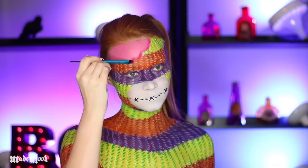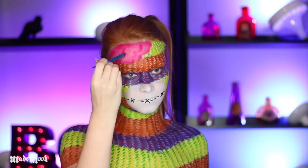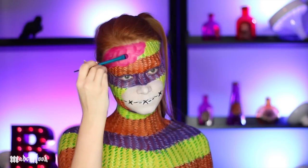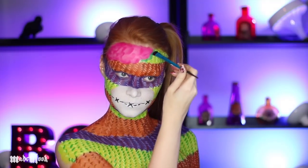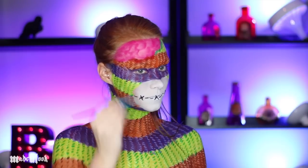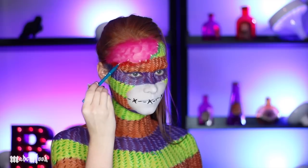To define the brain, I'm using a hot pink eyeshadow and going around the edges as well as creating that texture of the brain, keeping it kind of cartoony and blending it out. To also make it appear a little more ripped, I'm using a darker green shadow to outline the edge of the green section and a red shadow to outline the orange section edge, plus a couple of loose stitches from it being ripped open.